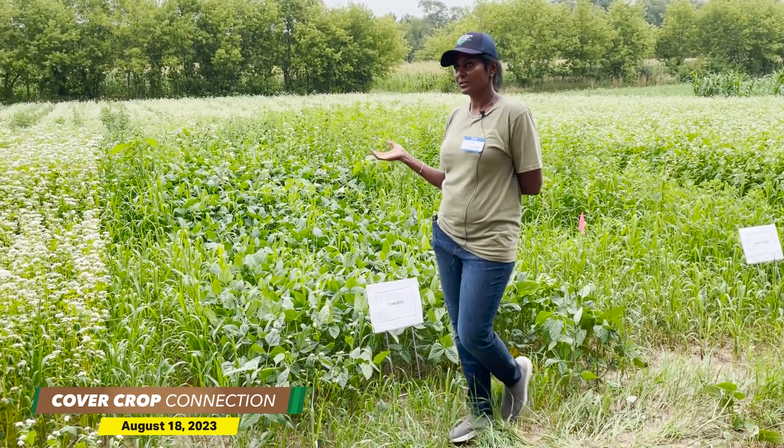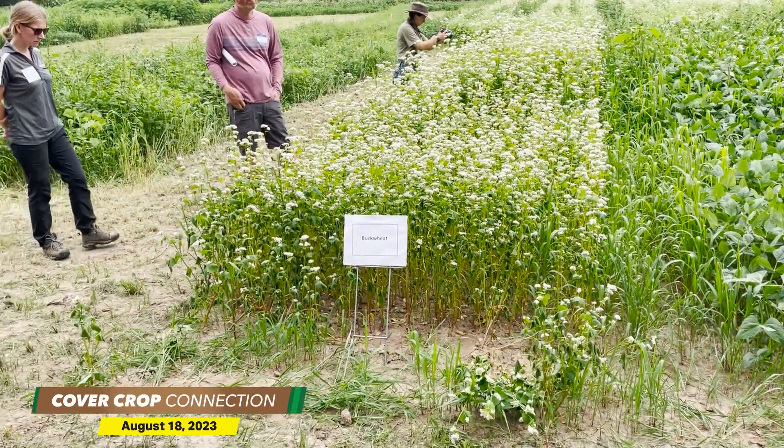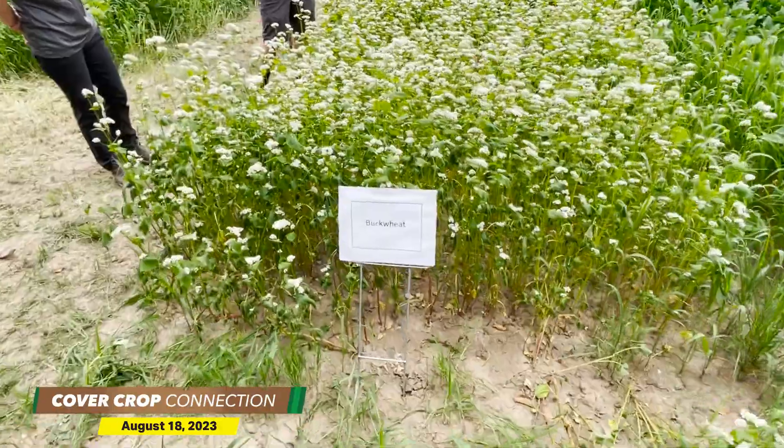So it's very important that you terminate it. Sometimes you can terminate and grow a next crop of buckwheat — people do that, a couple of crops within a season. So you still have the weed control and you have more biomass coming in.